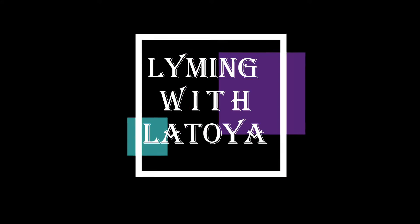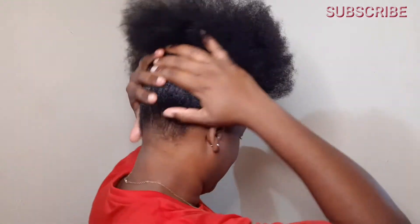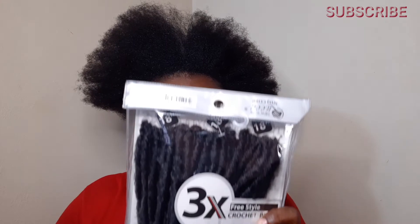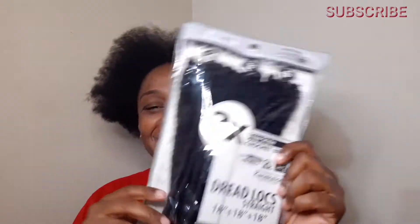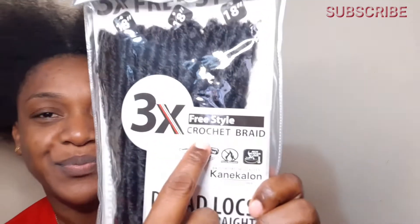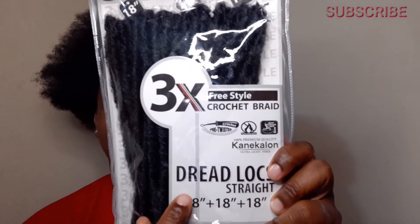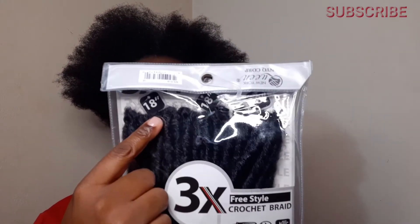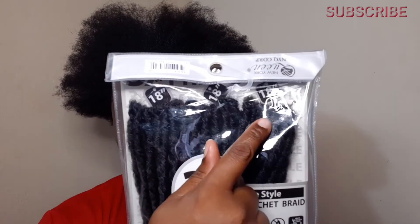Welcome back guys. I've already washed, blow-dried and moisturized my hair, so now it's time to go in and style. The hair that I'll be using for this video is the dreadlock straight crusher hair. I purchased this hair in a store along Princess Street in downtown Kingston, Jamaica. I purchased three packs at only a thousand Jamaican dollars per pack, and I only ended up using two packs.